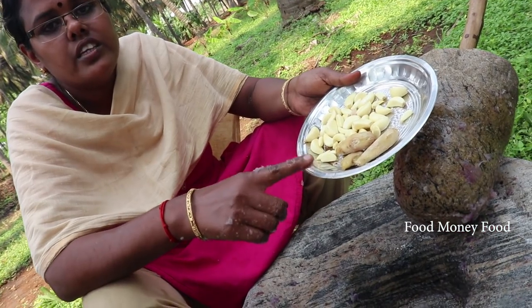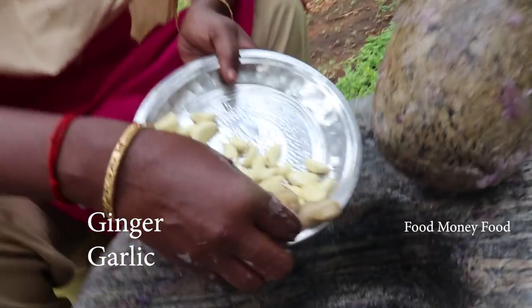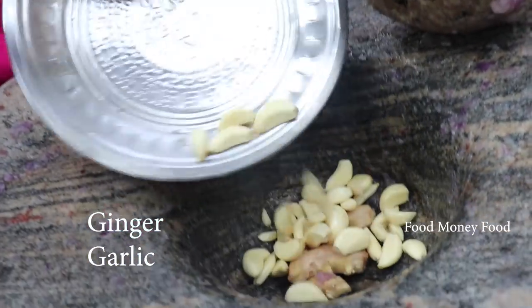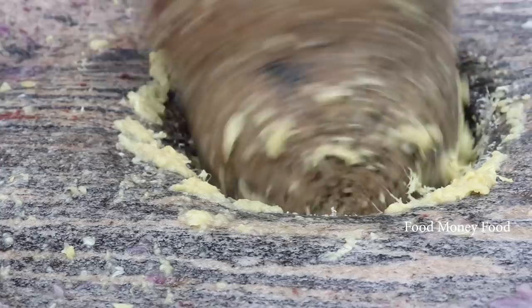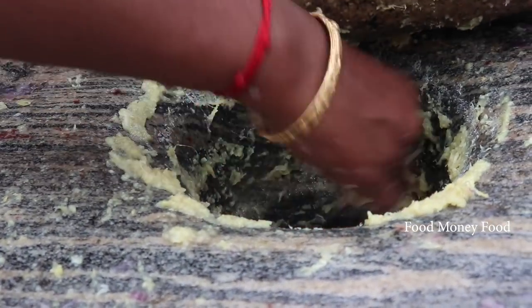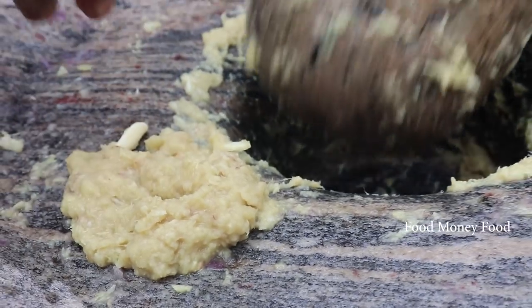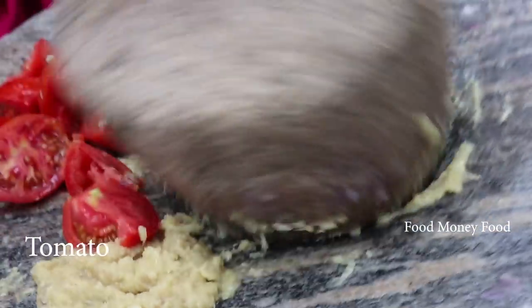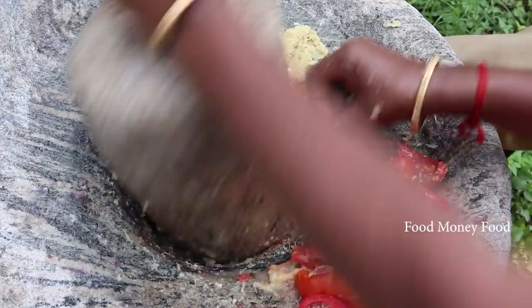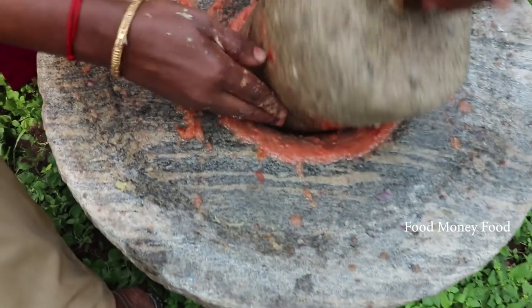Now we should be adding the water to the pot. Just remove the water to the pot. You should be adding the water to the pot. Let's cook the vegetables through the mix.